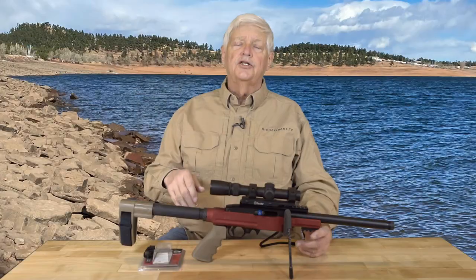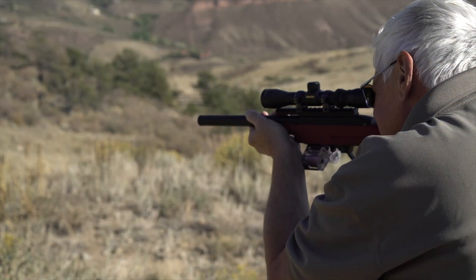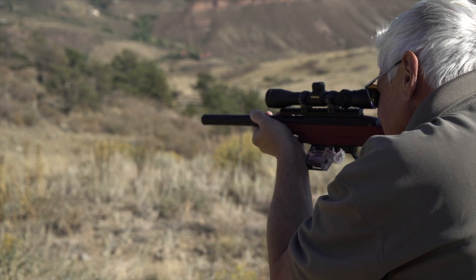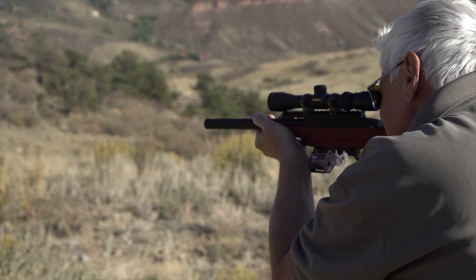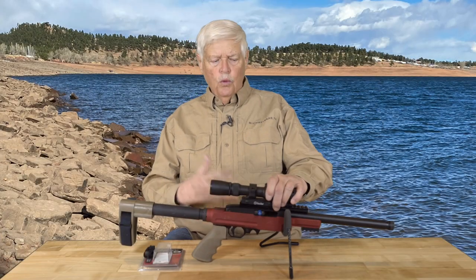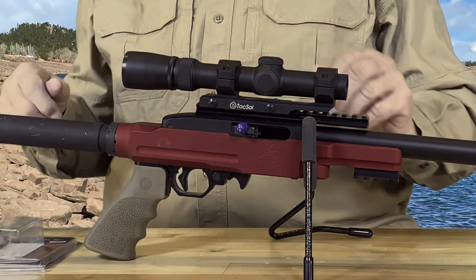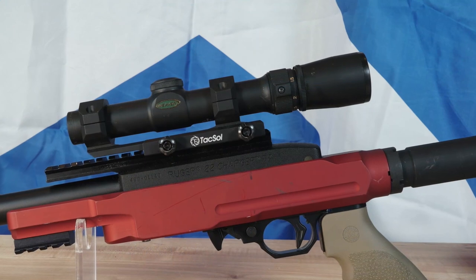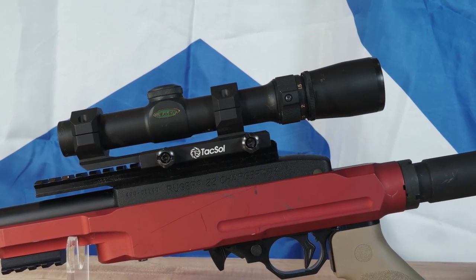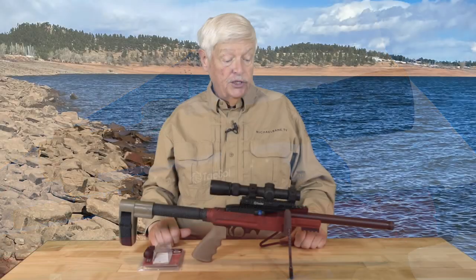I put as much into this as I put into building 22 competition rifles. What I have here is an exceptionally accurate, extremely quiet, super light little gun. Right now it's just got this Weaver — I think an old Weaver scope on it — which I liked because it has a huge eye relief, so it allows you to cheek it, which is legal, or use it as a pistol with the brace.